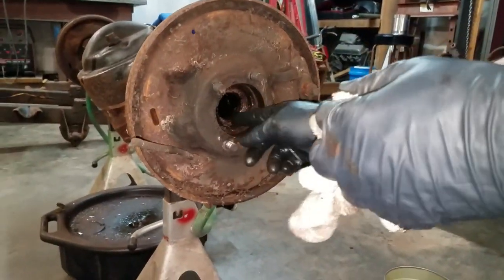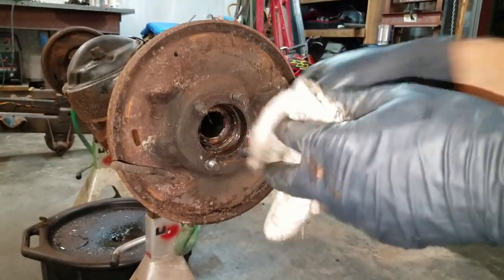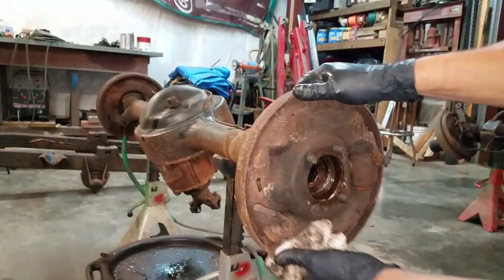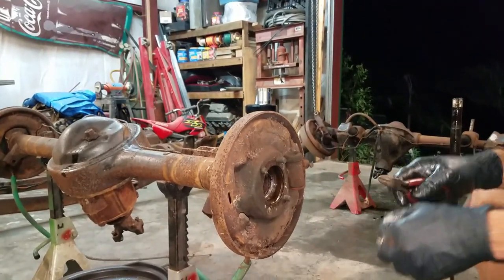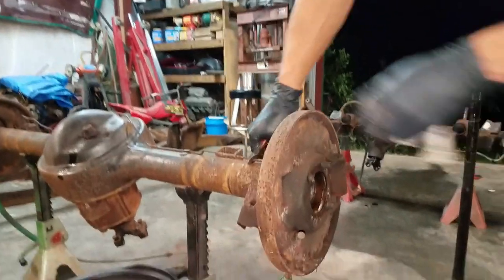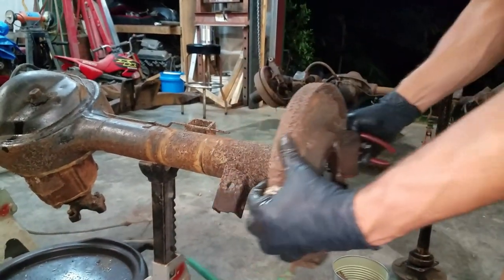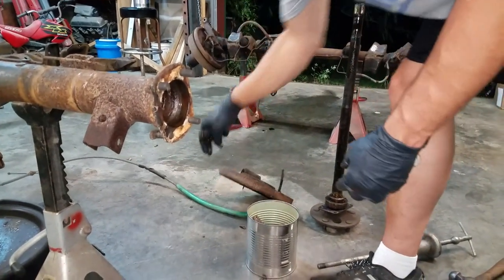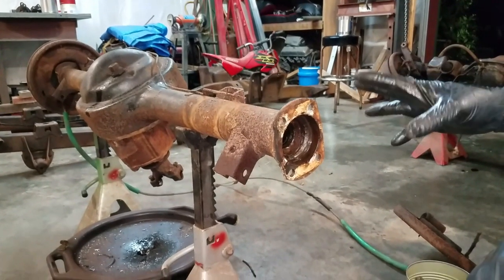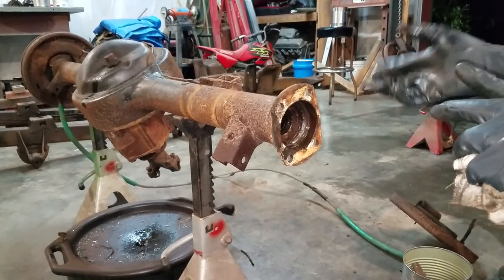There's a little axle seal in here — you'll need to replace that too when it comes time. You get a lot of sealing through your bearing; this is like a double seal. My brake lines are shot so I'm just cutting them, but if you have good brake lines you want to remove them properly. I'm going to do the same thing to the other side — I won't bore you with doing both — then we'll flip it over and get the carrier removed.